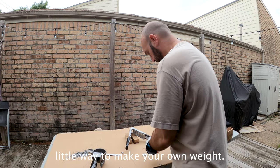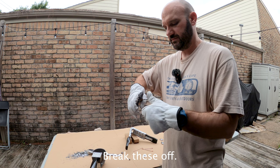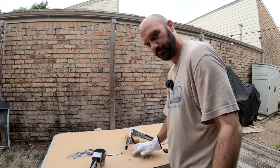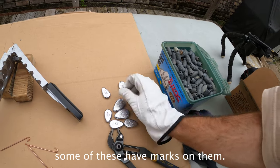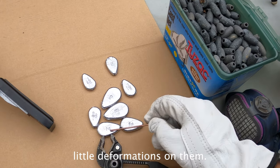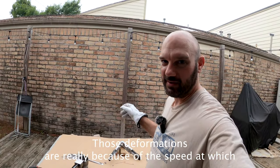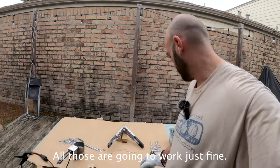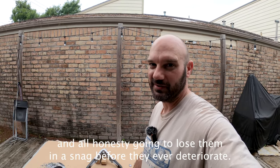Quick little way to make your own weights. You will see how some of these have marks on them, some have a little bit of a crack — little deformations. That's okay. Those deformations are really because of the speed at which I was pouring and the amount of impurities still on the lead. But it doesn't matter — those are going to work just fine and last you a long time. In all honesty, you're going to lose them in a snag before they ever deteriorate.